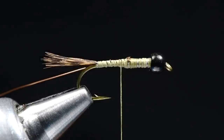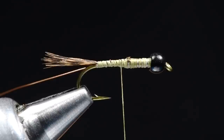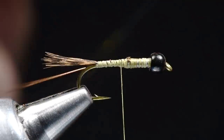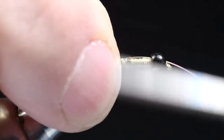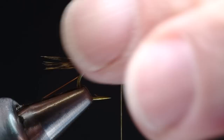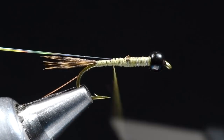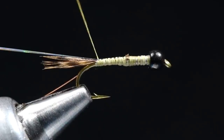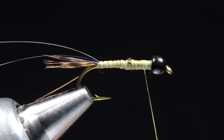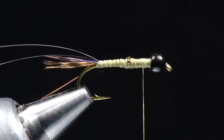I'm going to take a piece of 1/100th Flashabou Mirage — a thin little piece of flash — and show you how to make a flashback over the abdomen. We'll carry this through to the thorax as well. I want to tie that strand in on top of the hook, right at the center of its length, fold the two ends together, and wrap back over it right to the base of the tail. Make sure you get right down to that last bit so there's no thread showing behind it. That step is optional, but I figure I might as well show you.